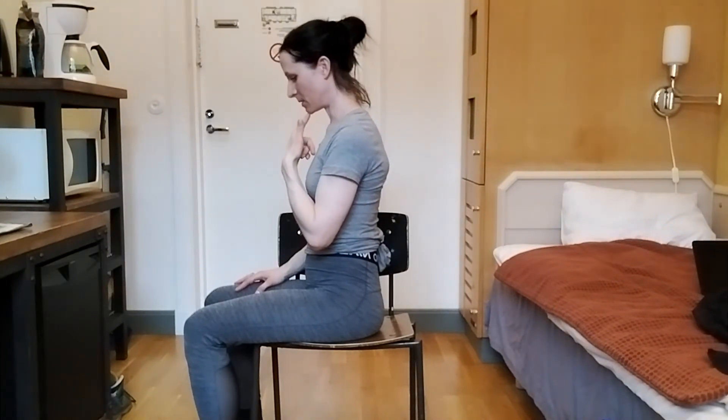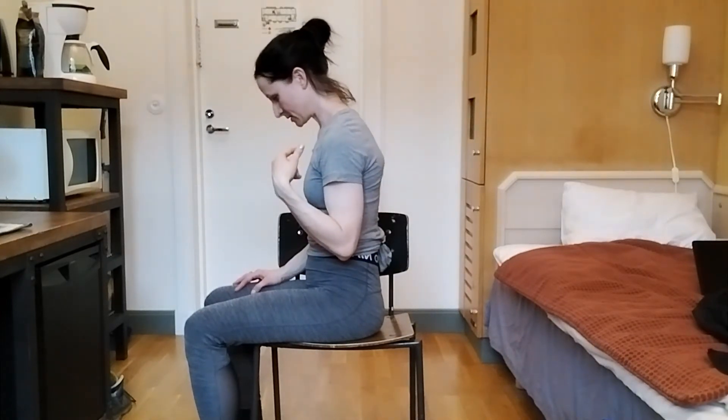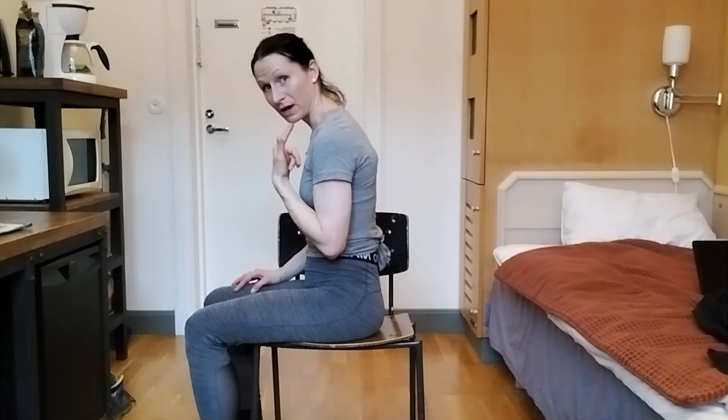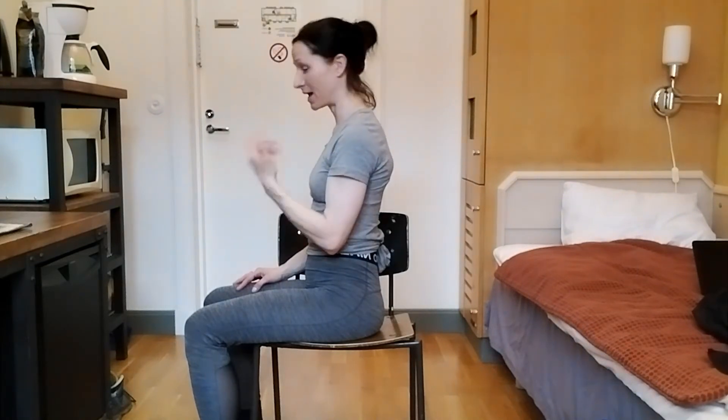If I start turning my head down like this — you can try this as well — you might find that my weight, you probably can't see it a lot, but I can feel that my weight is starting to go forward, even though I'm just tilting my head forward.